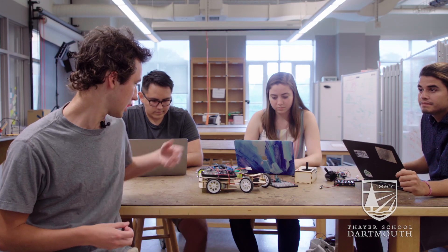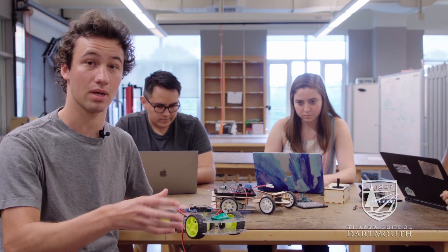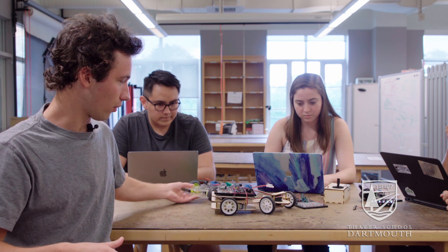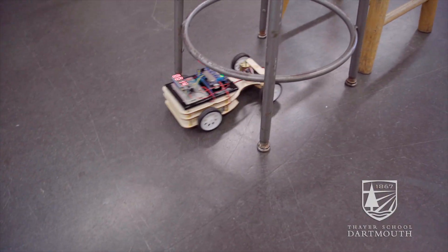First things first, we changed the design of the car. Originally it had four motors and steering was done by changing the speed on either side of the car. We changed to a full steering mechanism with a servo motor on the front, so it steers like a normal car with the front wheels moving.